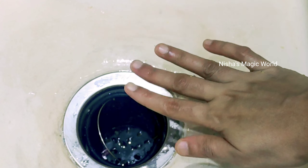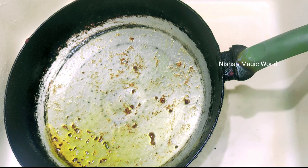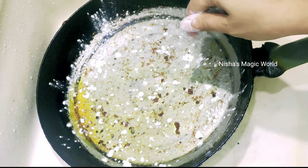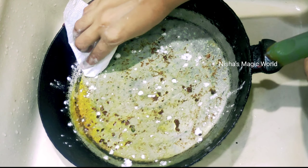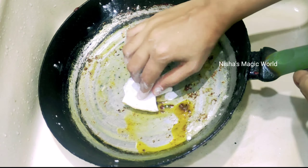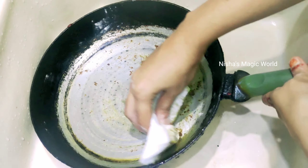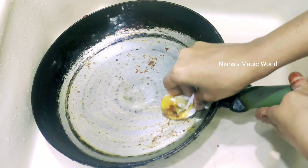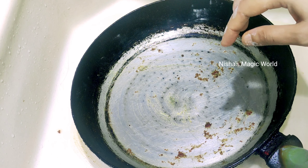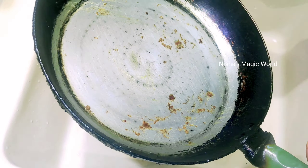I will take a look at the picture and clean it up and put a tissue on it. Now we have to clean it up and put it on. If you don't want to use this, you can use a frying pan to clean it up. I hope you enjoyed this video.